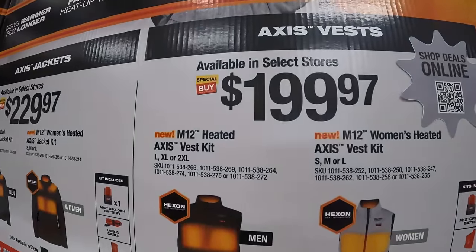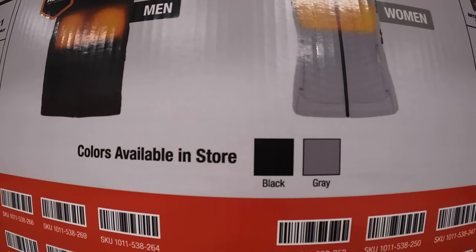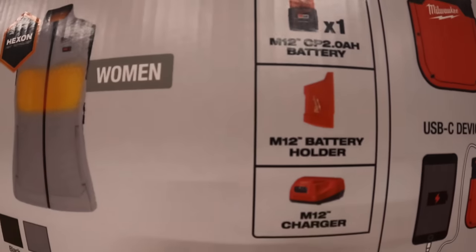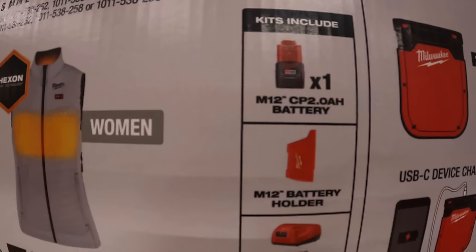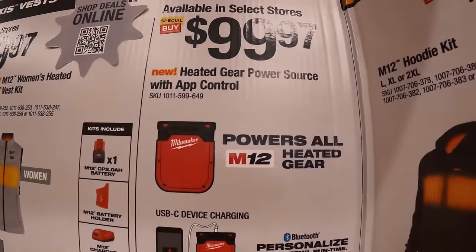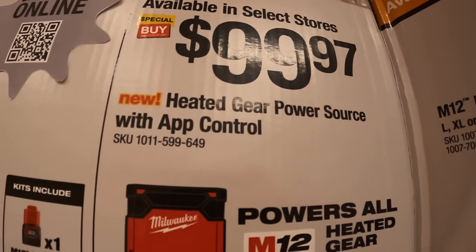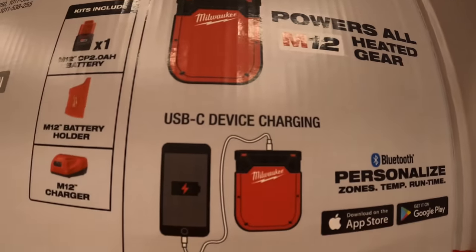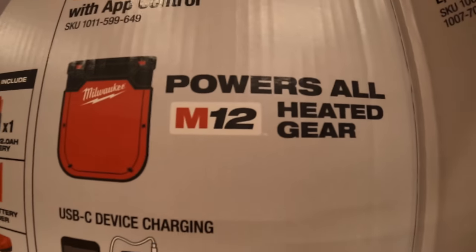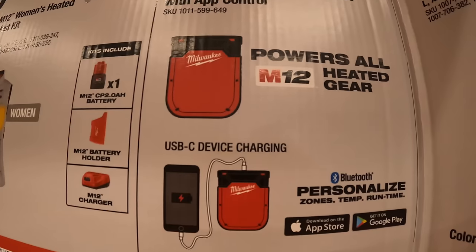$199.97 for their M12 heated Axis vest, available for men and women in black and gray, comes with a 2 amp hour battery, M12 charger, and battery holder. $99.97 for the heated gear power source with app control — it charges your devices and your heated gear. It's a flatter battery so it'll be more comfortable, especially when sitting down.